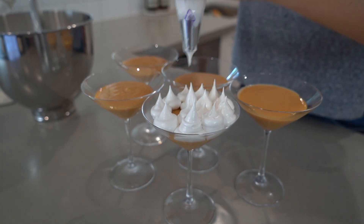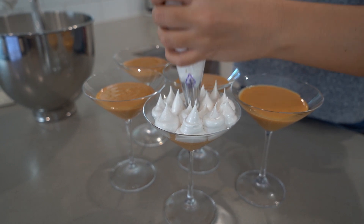It's got a silky smooth caramel-like base which is topped with a light and creamy port Italian meringue. Let's get started!